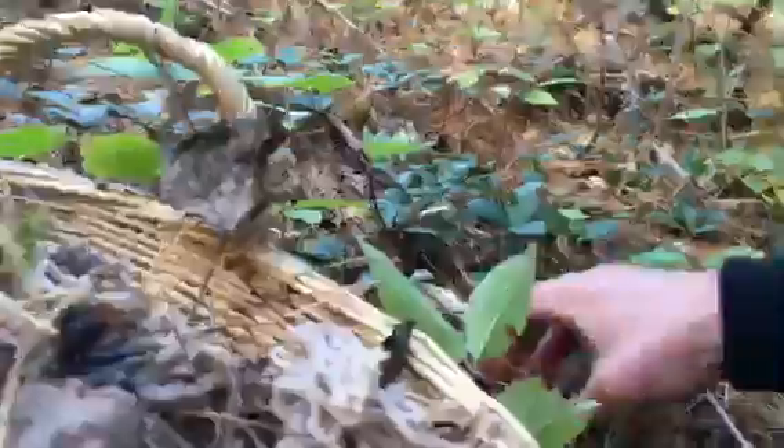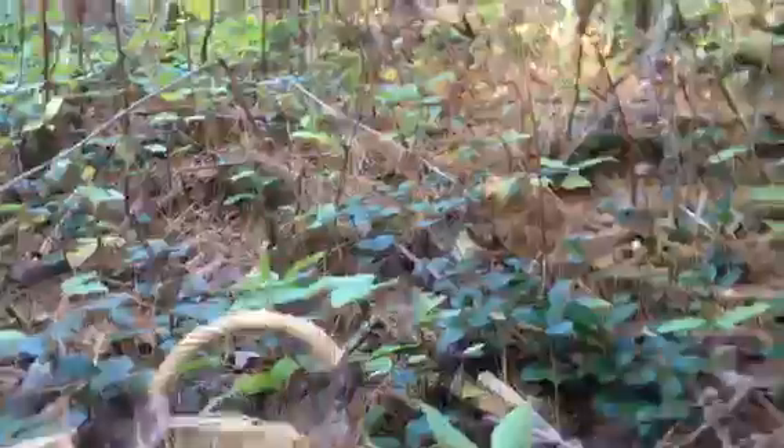They're pretty much all over the place. Pretty much every other step I take, there's more. They'll have a lot of pine needles. I might just throw these in the dehydrator — it'd be easier to clean them later.